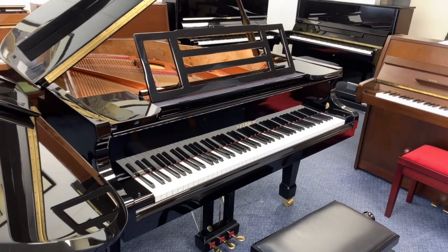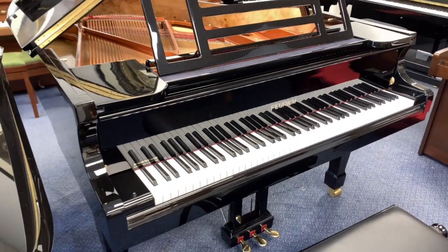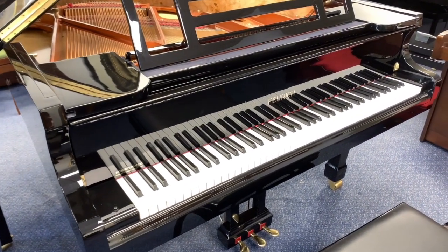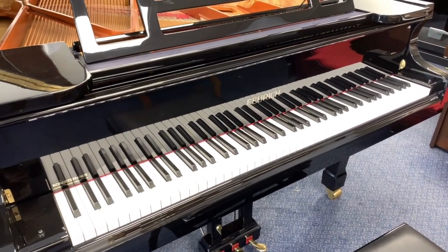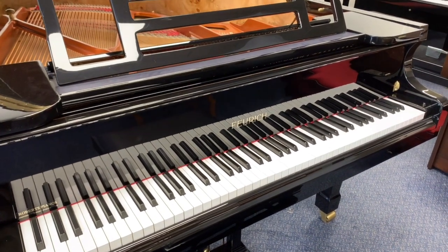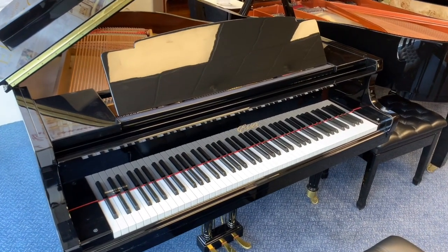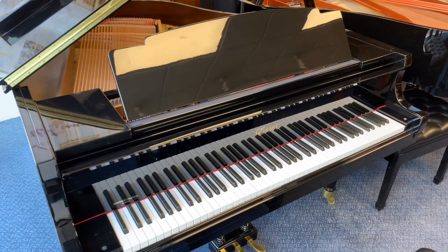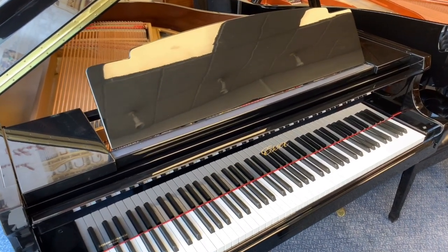Hello. This is a comparison between two small grand pianos that we have in stock. This is a Foric 161 — we sold this piano in 2011 and the client is downsizing, so we got it back into stock. And this is a Steinway Essex made in 2007, and that's 155 centimeters long — that's 5 foot 1 inch.